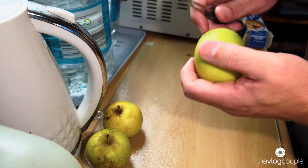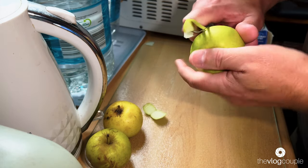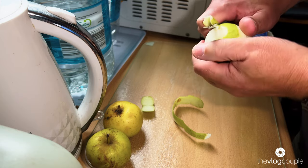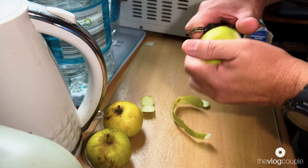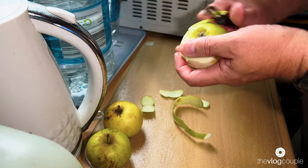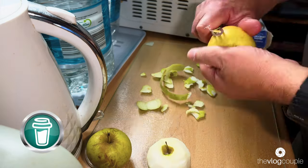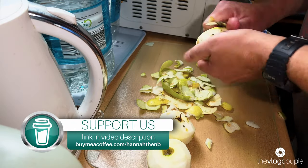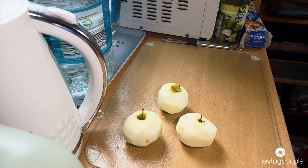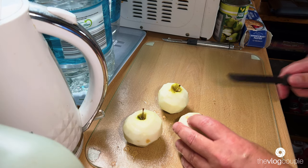The first thing I have to do is peel the apples - I'll just do them like I do potatoes. These aren't the freshest of apples, so maybe this is a leftovers apple pie. I think these are Lee's mum's apples.